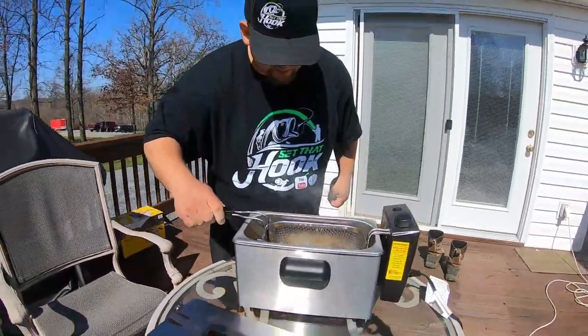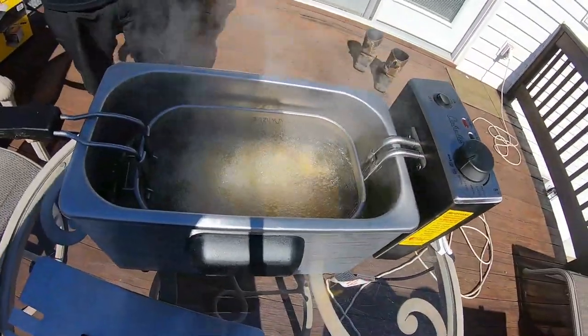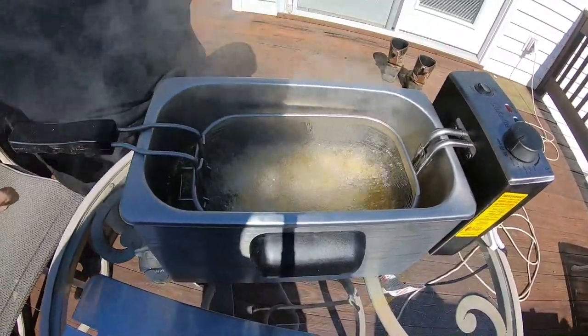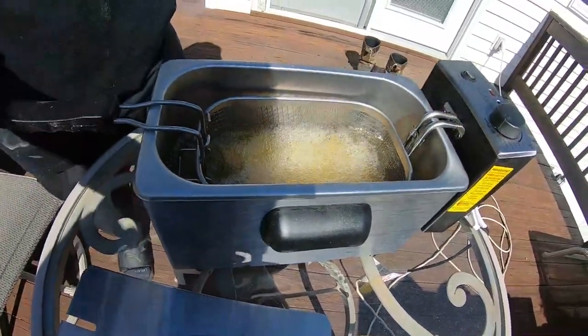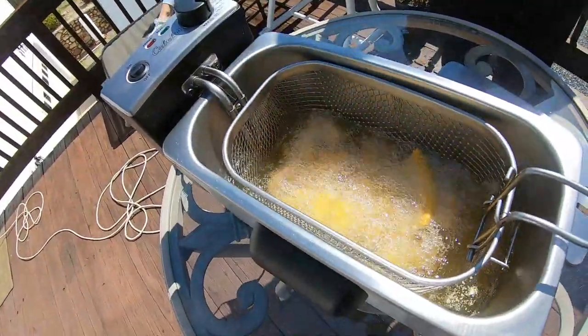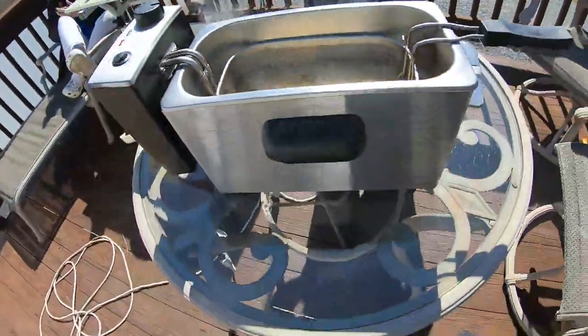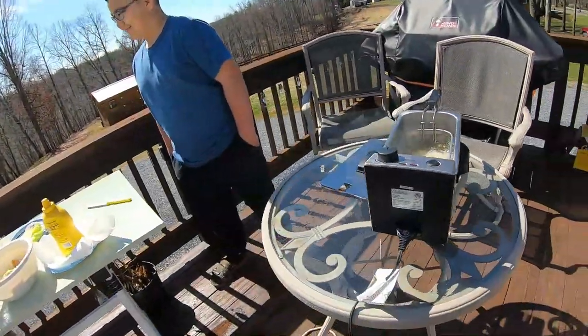Now, as soon as they come to the surface, they are done. Look at that, guys. Woo-hoo! That's it. I like mine a little extra crispy. Kinsey, how do you like your fish? Crispy. Crispy is the way we're gonna have it.